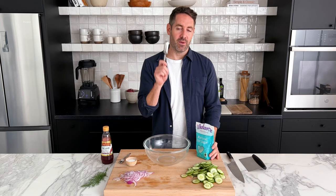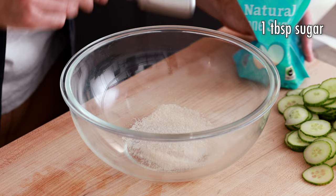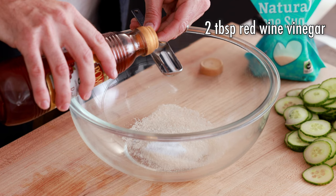We're going to take one tablespoon of sugar and add it into a big mixing bowl, followed by one teaspoon of kosher salt. Then we're going to add two tablespoons of red wine vinegar. Now just take a whisk and give this a nice mix — keep whisking until the sugar is mostly dissolved.